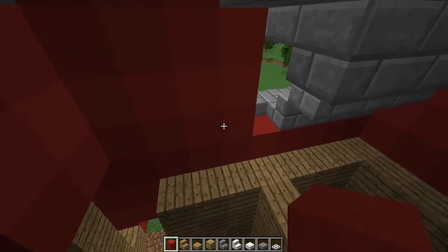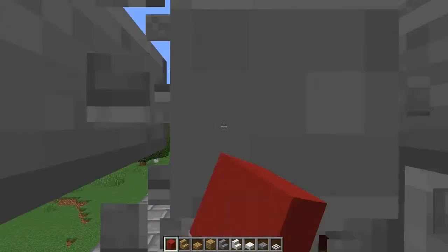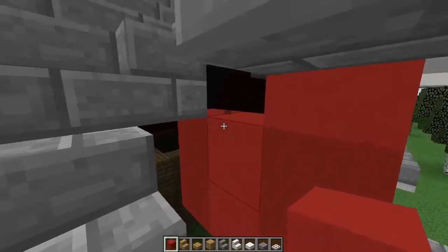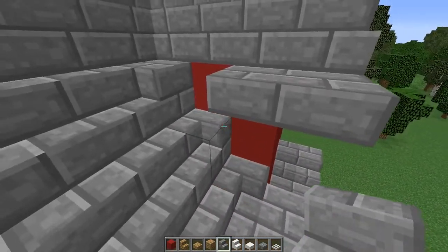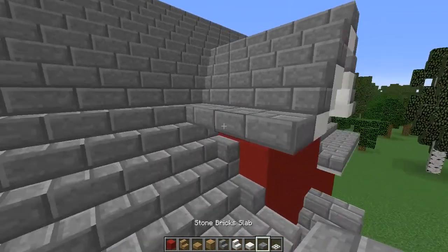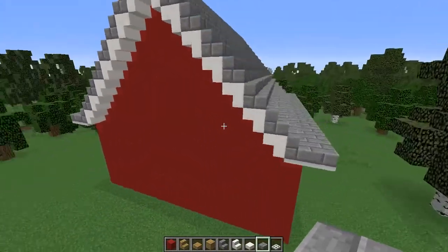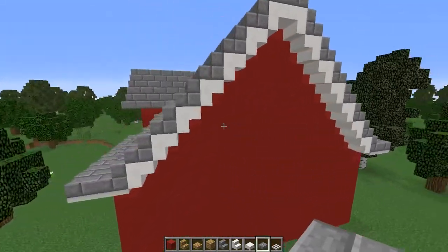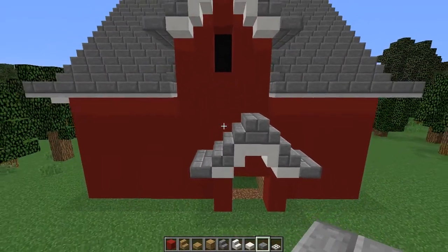Don't worry too much about this — I've just done this for now so I can hide the bits that need to be hidden. Now we're going to be moving on to the interiors of the house. You can see the house is starting to come together; it does look a little bit plain, but once you do your garden and everything else it will really pull together.